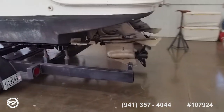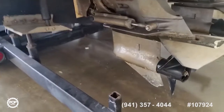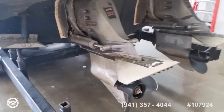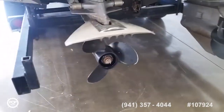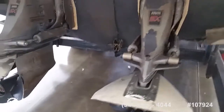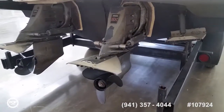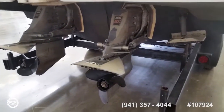Zooming in on the stern drives, you have the trim tabs with a single ram, Volvo SX drives, and aluminum props. Both of the stern drive uppers have been replaced, so they have less than the 965 hours on them.